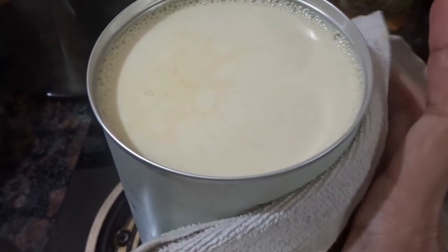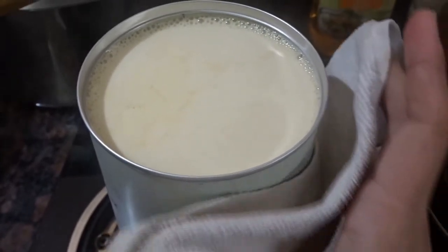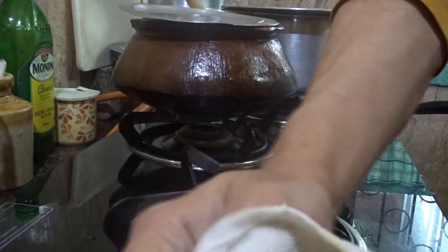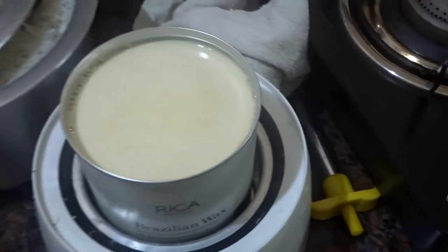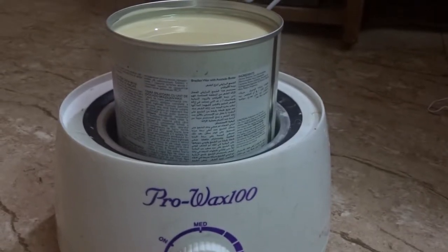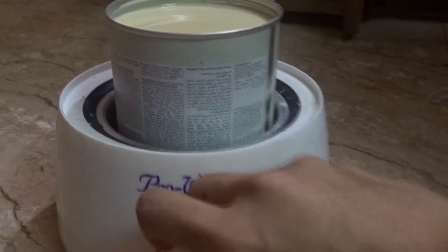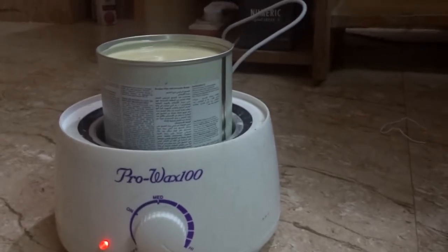Bear in mind not to hold the can single-handedly — use both your hands, or else you're likely to have an accident. To maintain the melted consistency of the wax once your wax is popped into the wax heater, set the temperature according to what consistency you want your wax to be.